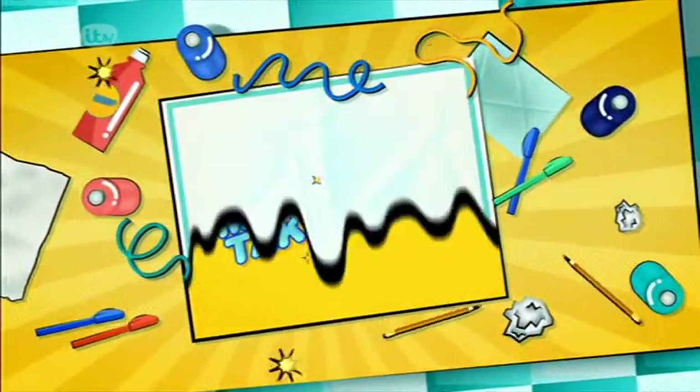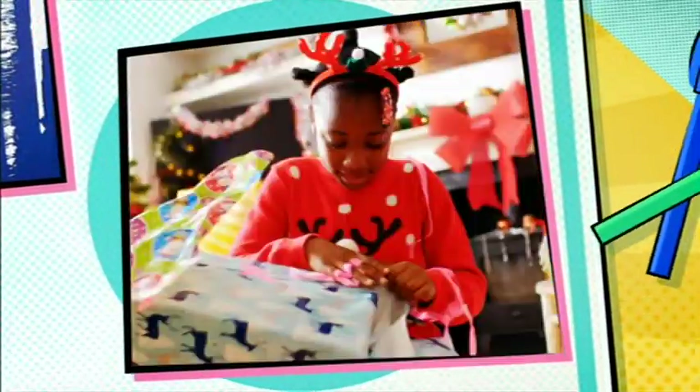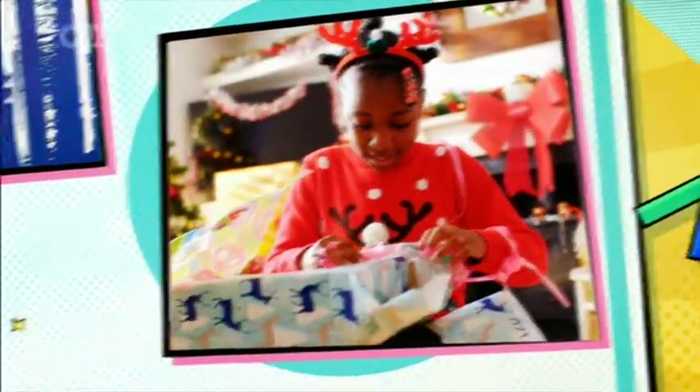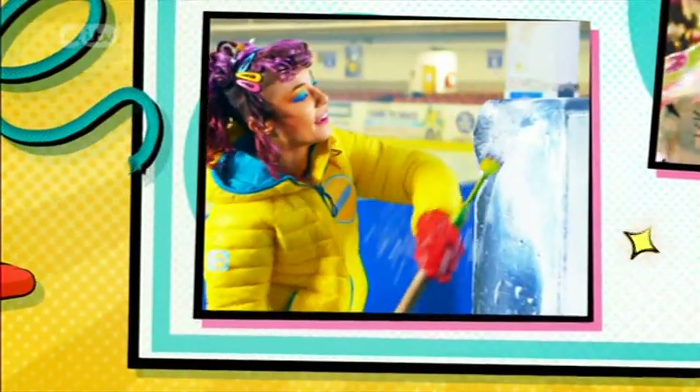Coming up on today's show: a technique that's full of festive fun, a customer gives me a jingle bell to help with a sticky situation, and we get our skates on to deliver a surprise to an awesome ice skating coach.